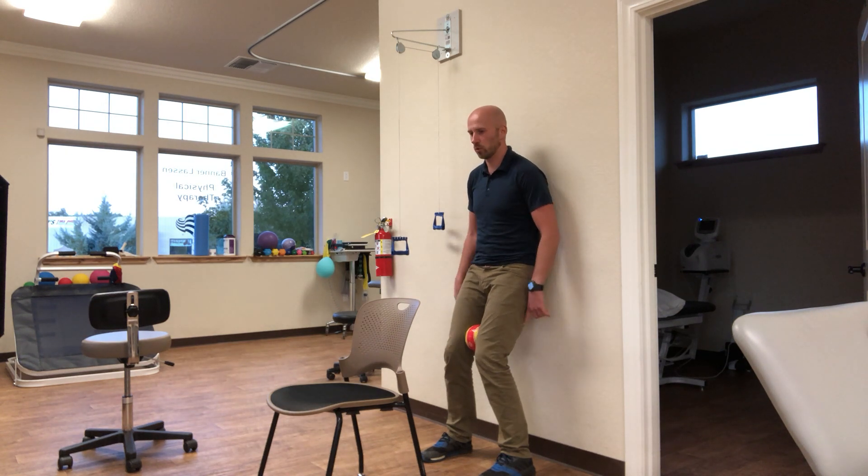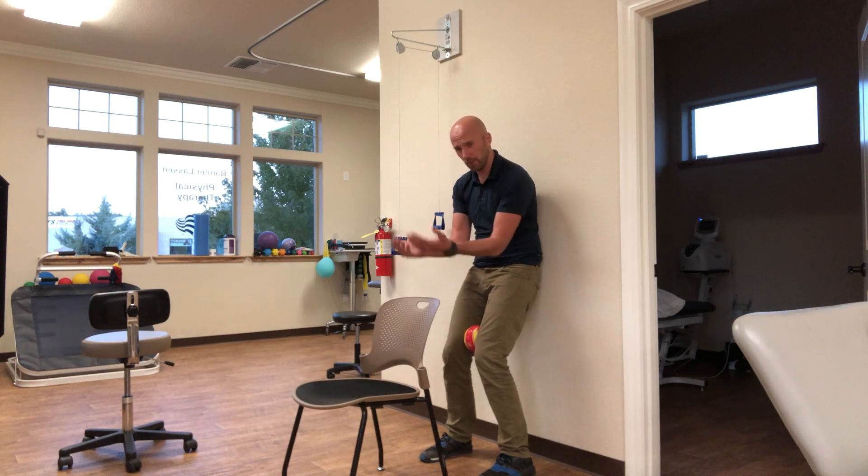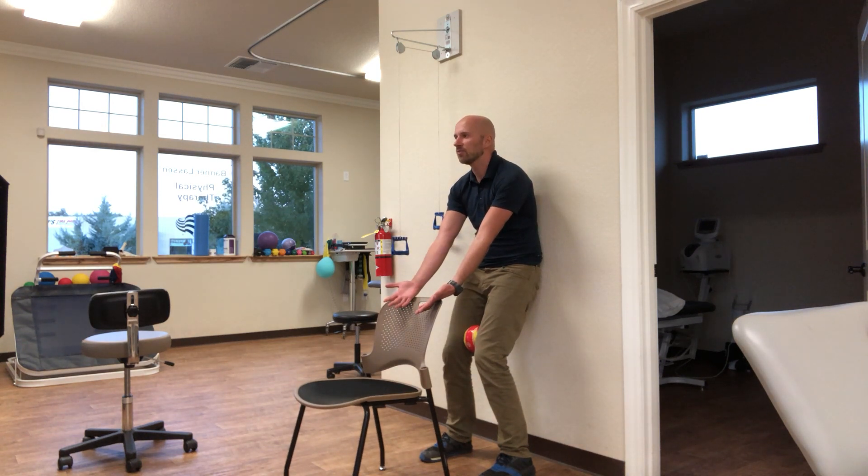pulling them down towards your feet — your heels in particular. Palms are going to be up and chilling on the chair. Head is facing forward with your chin away from your neck.